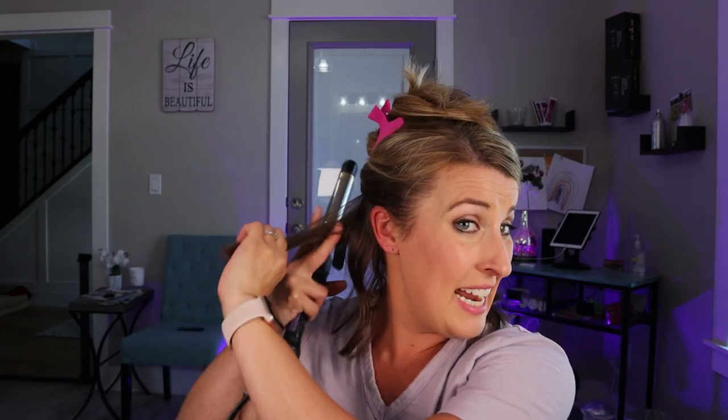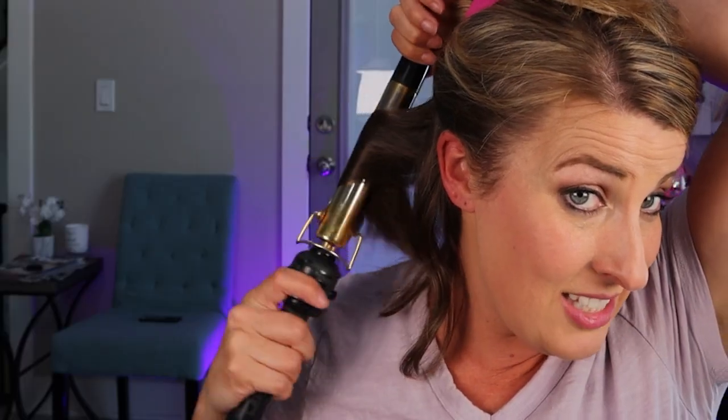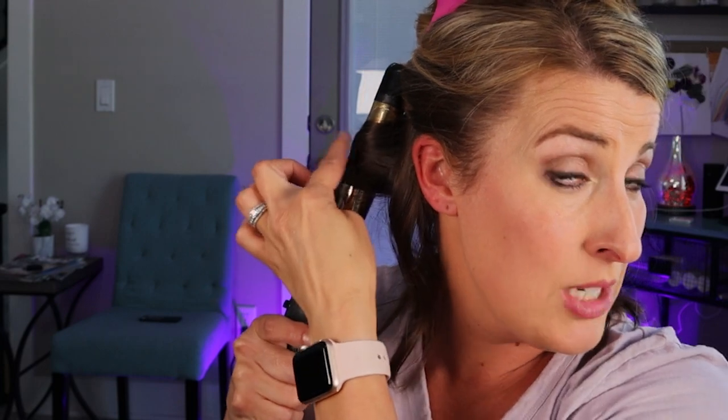Then everything back behind my ears, I'm just going to take larger sections, still doing exactly the same technique — curling it more towards my scalp, not focusing on my ends. With larger sections, it's just not going to be as curly; it's going to give it just a tiny bit of a wave.